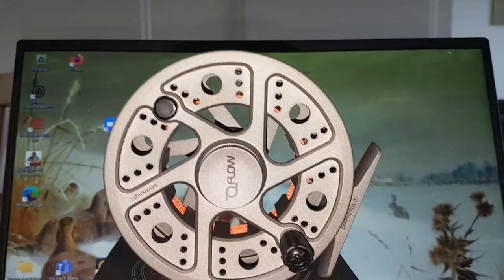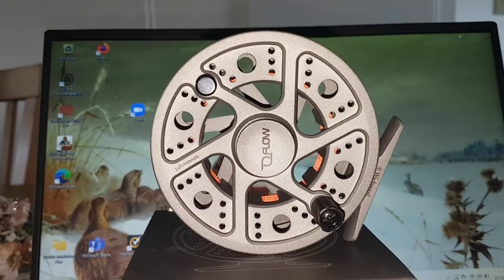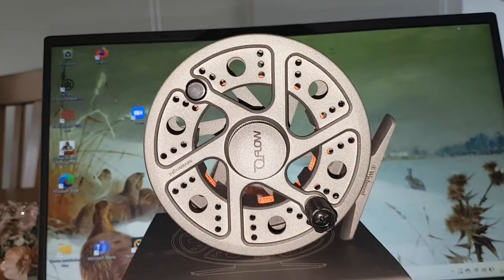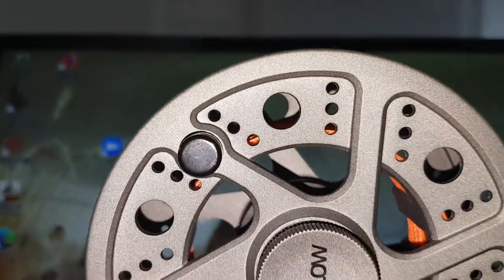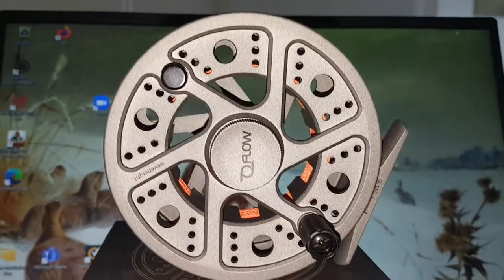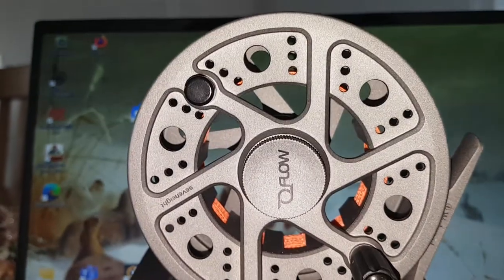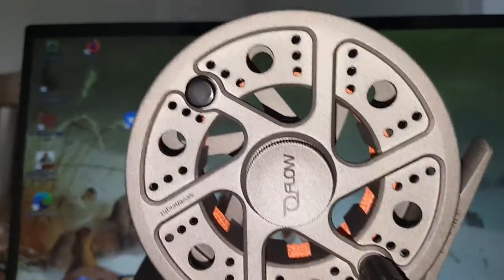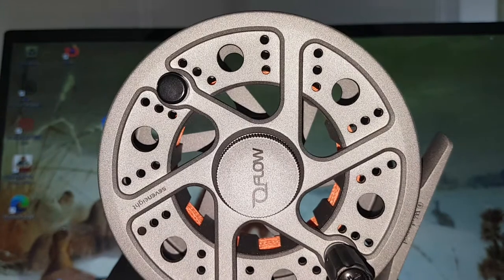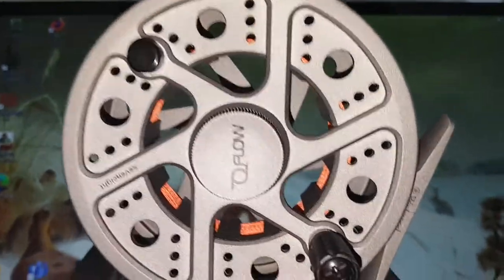First of all, the looks of this reel are — it's a beauty, it's really cracking. Of course it's not made from bar-stock aluminum, but it's made from a die-cast construction, which means it's a little bit less stiff and a little bit less strong, but still very very nice and very sturdy. The color is called platinum — a grayish silvery color — and there's a kind of coating on the material which is quite rough but very hard wearing and beautiful to look at. There's quite a lot of porting so your fly line will dry very fast.